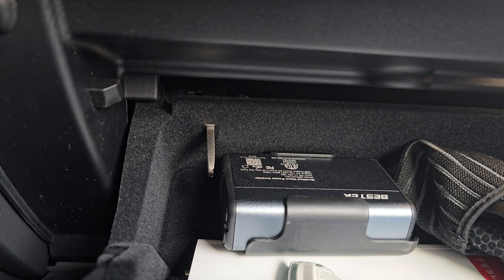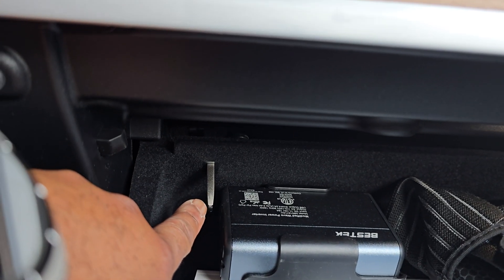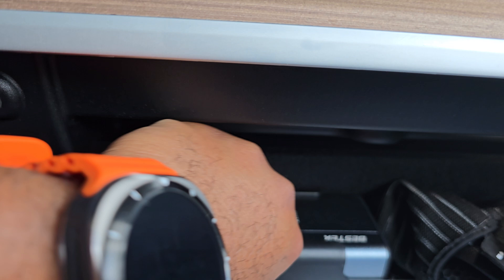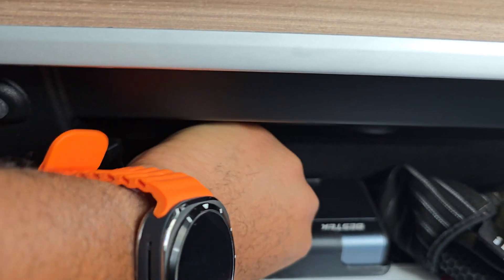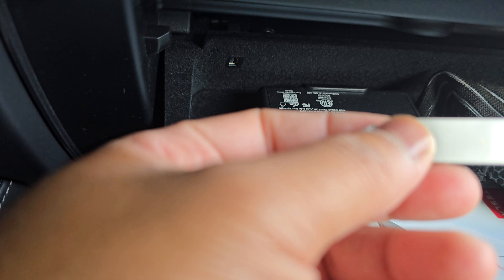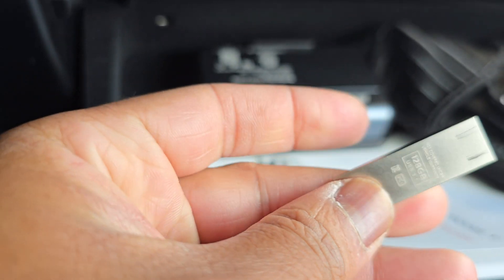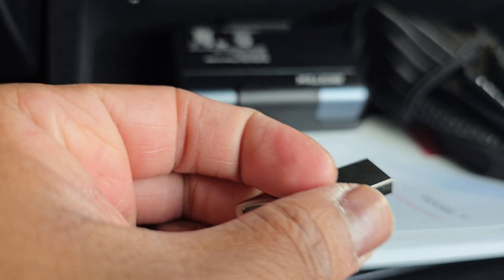Within the glove box, you can see right here you've got a silver thumb drive located over here. What I'm going to do is pull out the thumb drive — this is what it looks like, kind of a Tesla logo. You should be able to format it to whatever you want and use it in your PC.